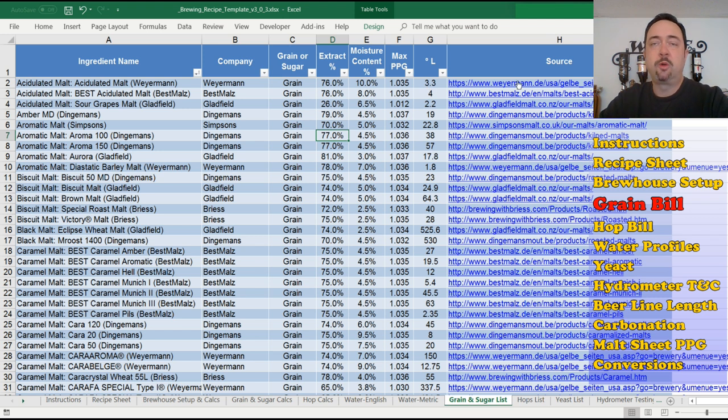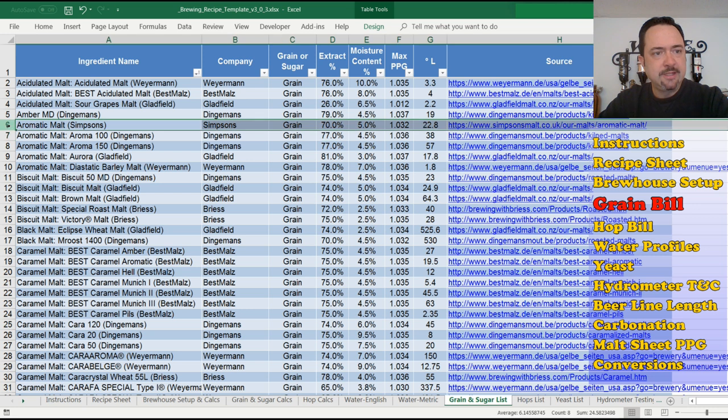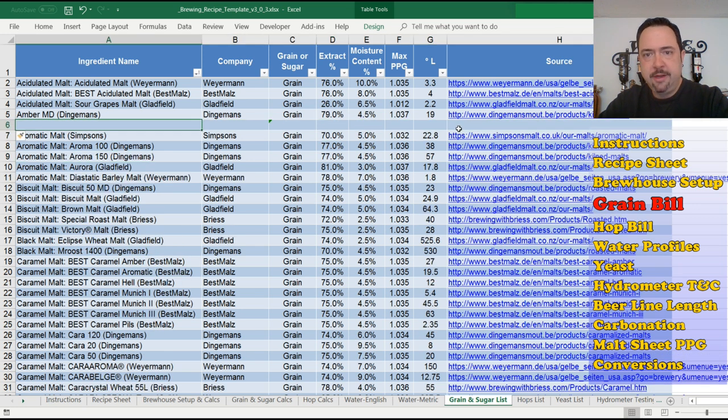You can edit this table by going to Review and Unprotect Sheet, then insert rows and enter in your own grain information. I'd suggest re-protecting the sheet again after because it's easy to accidentally blow something away. You would punch in your new grain, enter the extract from the malter's data sheet, the moisture content, and a formula will calculate the maximum PPG for you. All this information gets entered back into the grain and sugar calcs tab, which then estimates your pre-boil points, post-boil points, actual color, malt color units, and your total combined amount of grains.